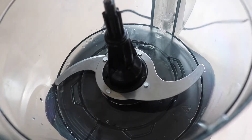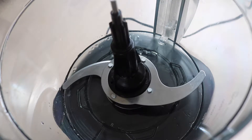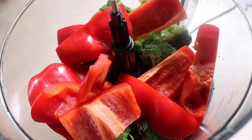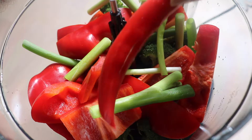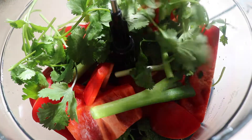My trusty food processor here has become like my best friend in the kitchen. I'm just going to add in our ingredients and then we will blitz it up. Firstly, I've got some broccoli going in, then red capsicum, three stalks of spring onion, one whole chili, and a big bunch of coriander — you can leave this out if you are a coriander hater.